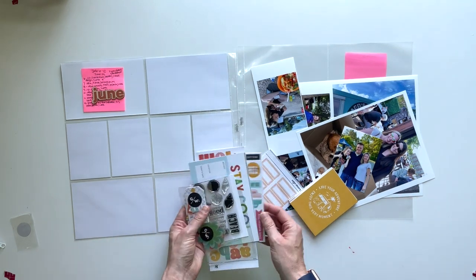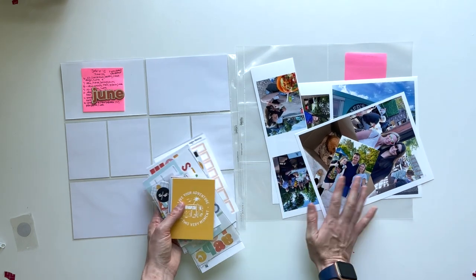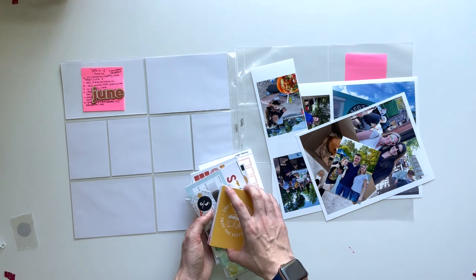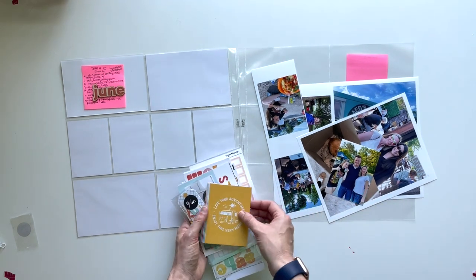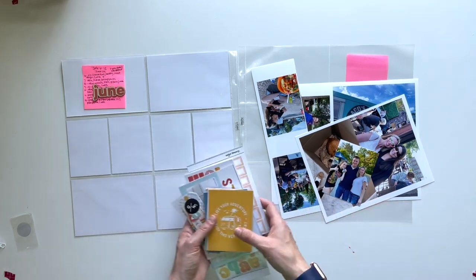These kits are super fun. There's a lot to play with in here, but the first thing I need to do is crop out my photos and lay them out, because then I know how many pockets I need cards for. So I'm going to go ahead and put you on fast forward and do that — look through the kit, see what I like, what I want to use for this spread and go from there.